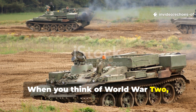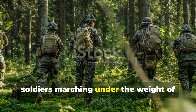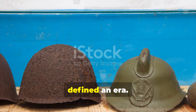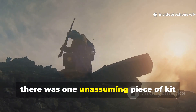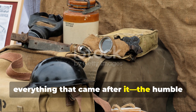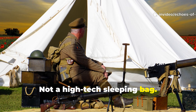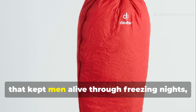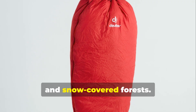When you think of World War II, you might picture tanks rolling through muddy fields, soldiers marching under the weight of their gear, or perhaps the iconic helmets that defined an era. But among all the tools of survival, there was one unassuming piece of kit that quietly outperformed nearly everything that came after it — the humble sleeping cloth. Not a high-tech sleeping bag, not a layered bivy sack, just a square of waxed canvas and wool that kept men alive through freezing nights, rain-soaked trenches, and snow-covered forests.